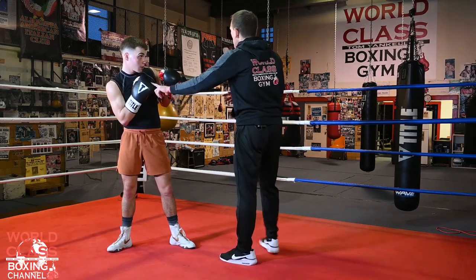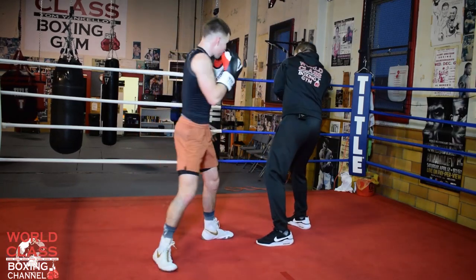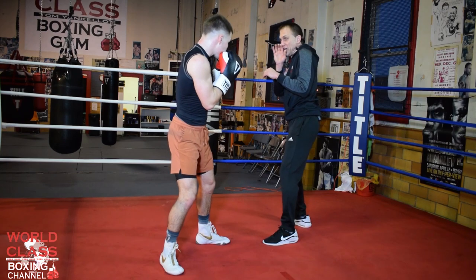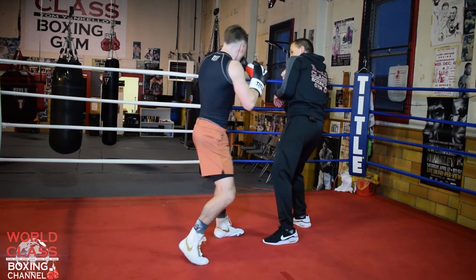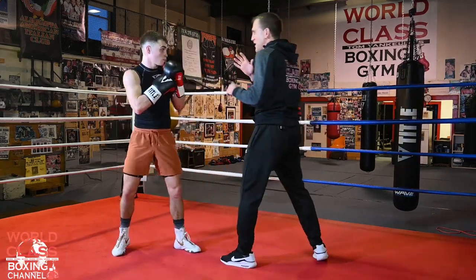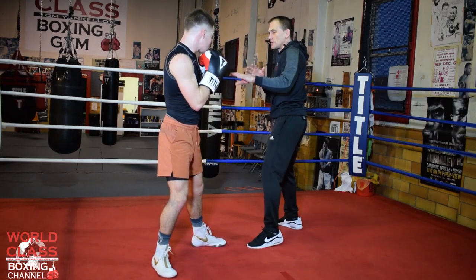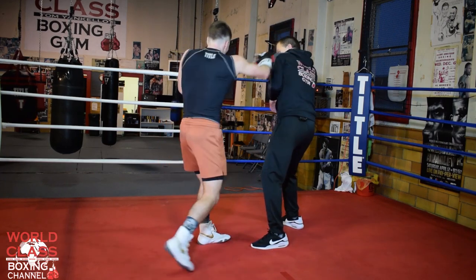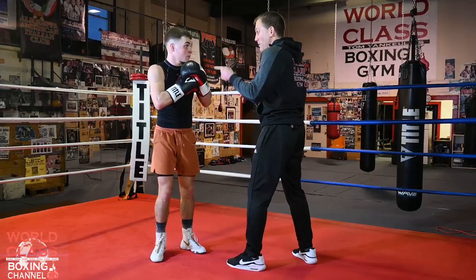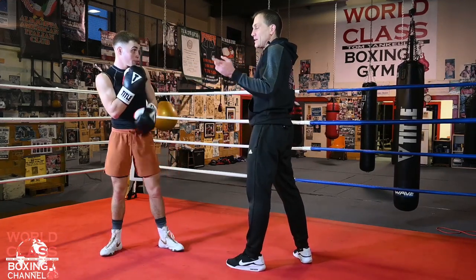So what we're doing — he's faking the right hand. The first time he throws the one-two, I catch the jab and roll with the right hand. Go slow so they can see: catch the jab, roll the right hand. Then the next time he throws the jab, he fakes the right hand. I think I'm going to come back with the right hand — he hits me with the right hand, nails me. Because my defense is to catch the jab, roll with the right hand, come back with my own right hand.